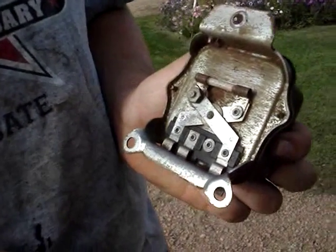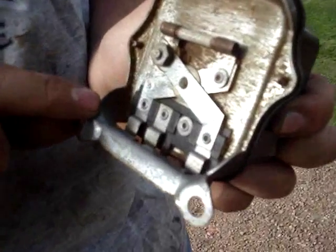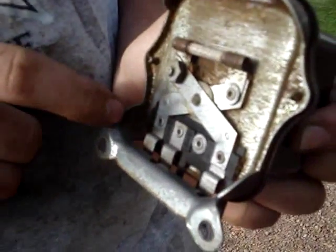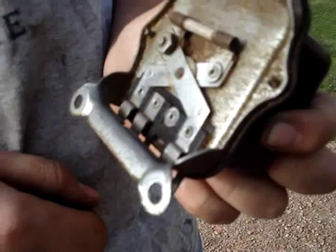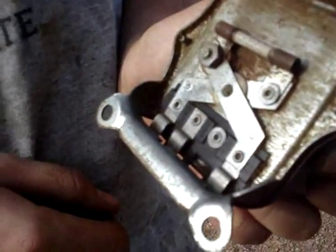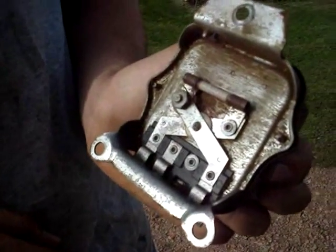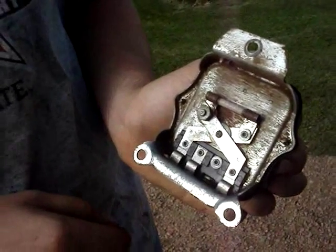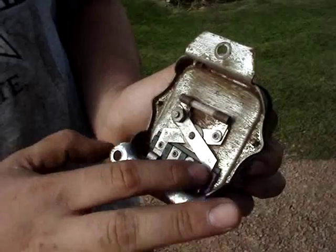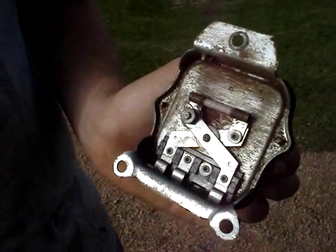We don't actually have to replace it. We took it off and you can see all this stuff here down in the corner — all that dirt — well, this was all covered in that. We just cleaned it up with a wire brush and now it's working like it's supposed to. That also probably solves the short we've been having, because after this thing sits for like two weeks it had been draining the batteries down. With all that stuff touching like that, that's what was probably causing our short as well.